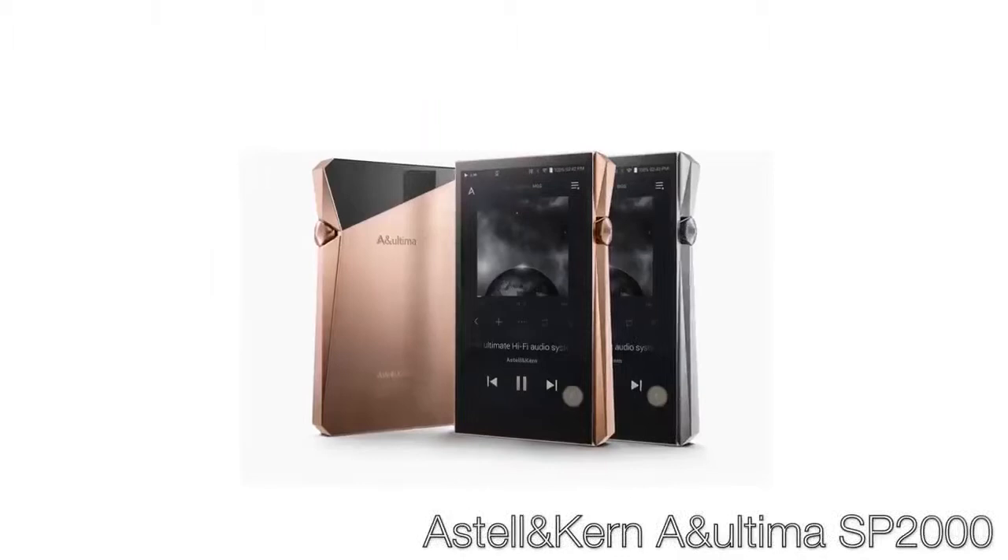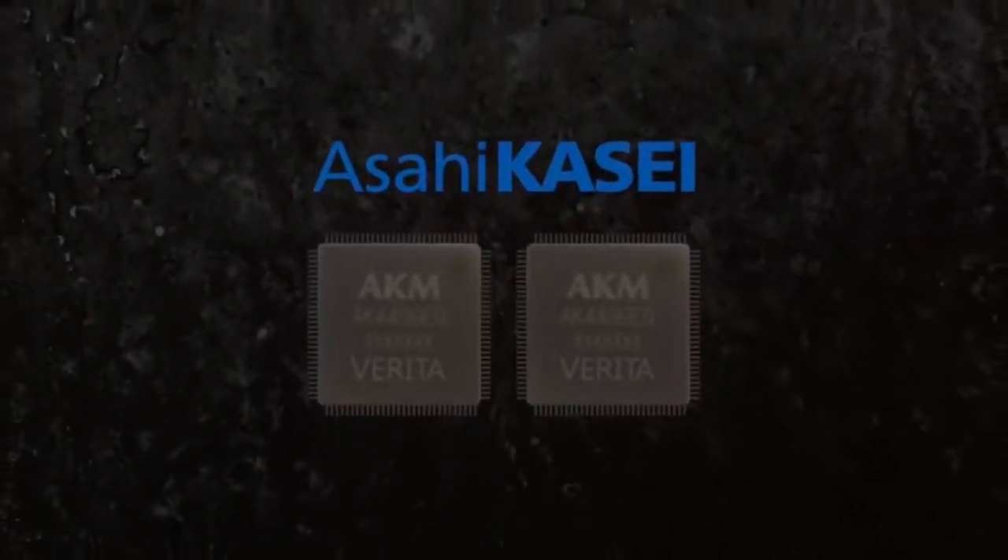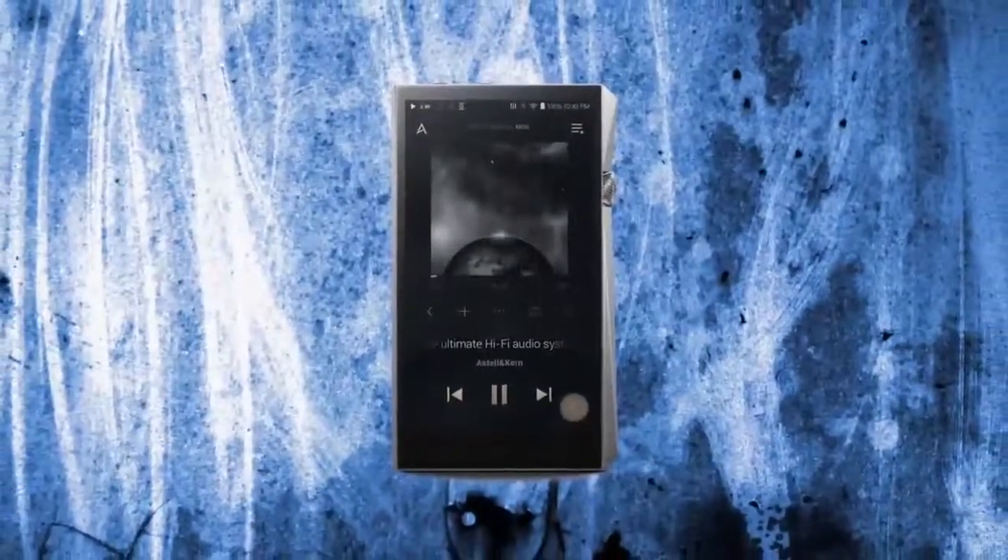Astell & Kern launched four new products at Munich High End last month — two new players, the Kann Cube and a new flagship player, the A&Ultima SP2000. The new SP2000 is the first portable player I'm aware of to use AKM's new flagship AK4499 EQ DAC, which has current output architecture, and the SP2000 uses two of them in a dual mono configuration. I haven't heard the A&Ultima SP2000 yet, but a new flagship from Astell & Kern is always something to behold, so I'll be looking for it at CanJam.